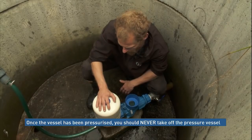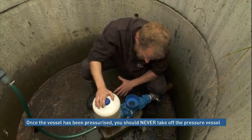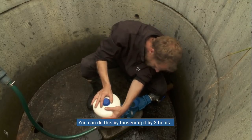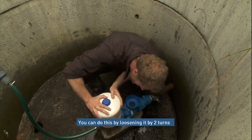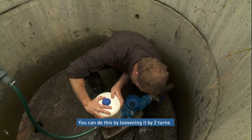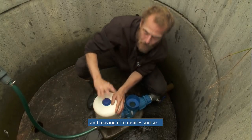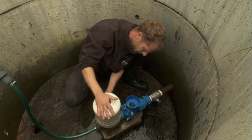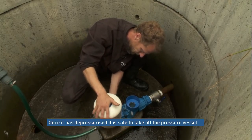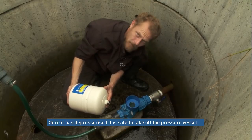Once the pump has been pressurised, at no point should you ever just take this pressure vessel off without first releasing the pressure. We'll do this by turning it twice — you can already see the air coming out — and now we just leave it. Safely done.